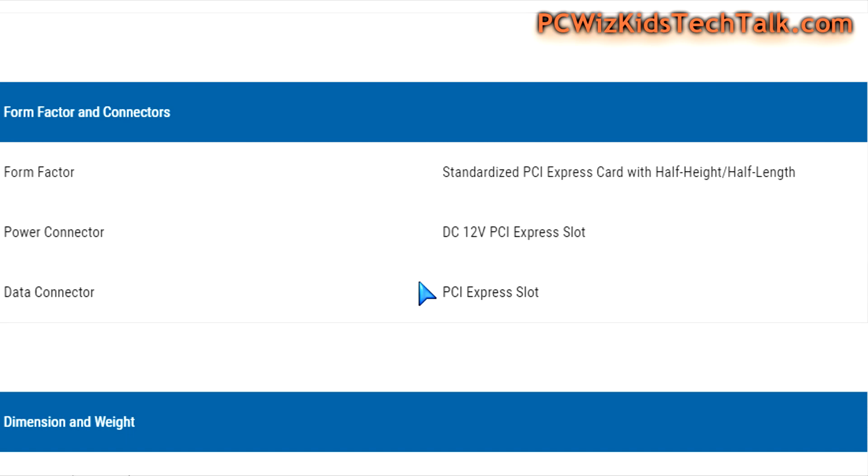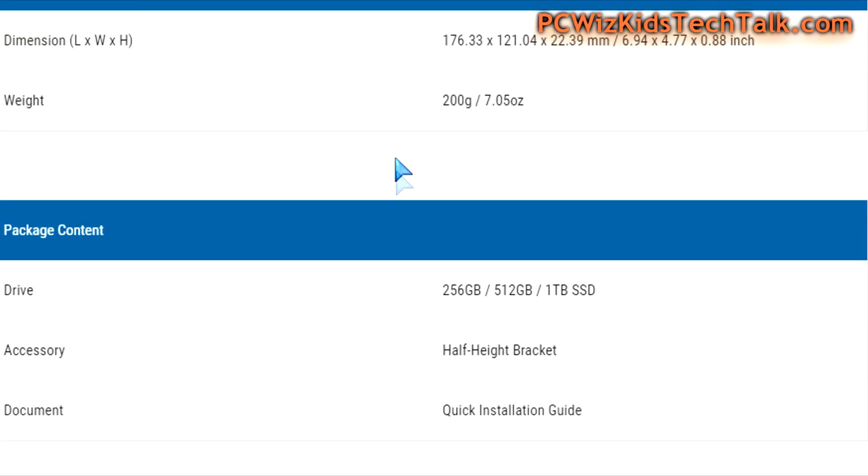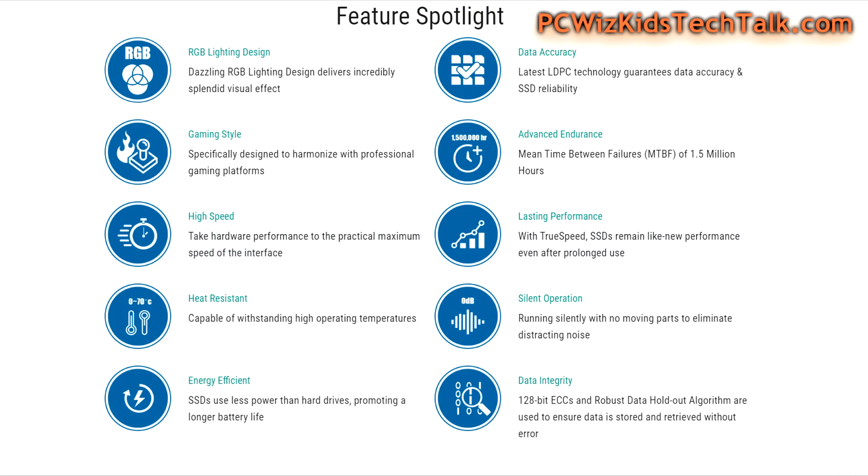As you can see right here on the specs, it does come with a half height bracket as the accessory — keep that in mind. It's lightweight, it's small, it's very thin. It doesn't get in the way of anything. It has an RGB lighting design — I'll show you that in just a moment. But I'm really more focused on something that's lasting in performance, high speed, and heat resistant.